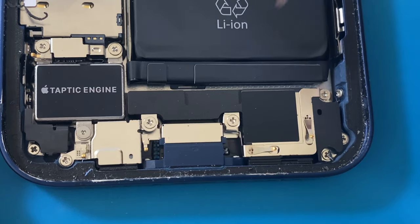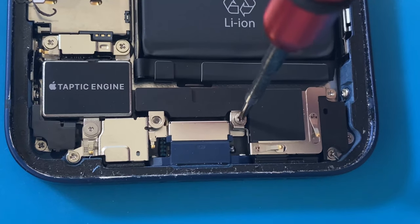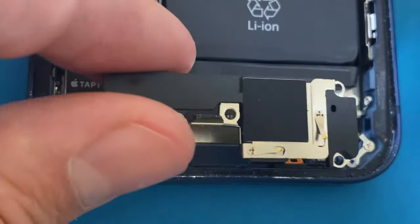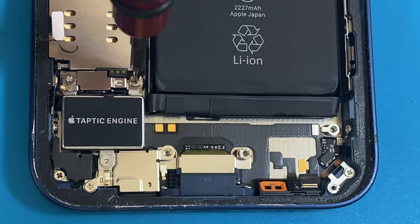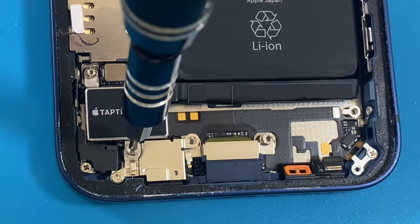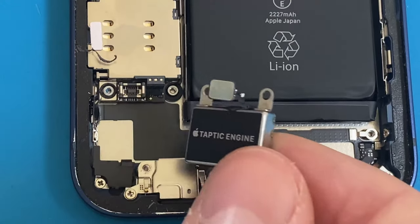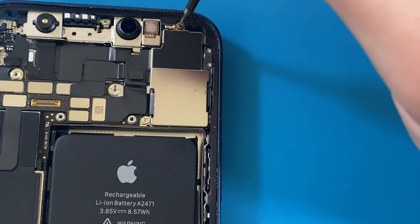At the bottom of the phone, I will remove the four Phillips screws holding the loudspeaker in place. Then it can easily be removed and set aside. Next, I will remove the screws holding down the taptic engine. Then it can be disconnected and gently removed. Moving up to the top of the phone, I can remove the rear-facing camera.